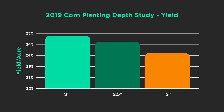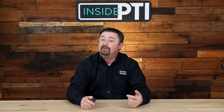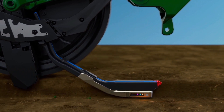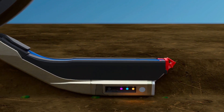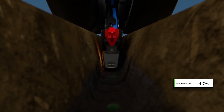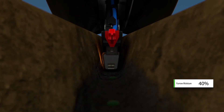Picture this: I'm at the PTI farm sitting in the planter tractor. My 2020 monitor is indicating I'm planting corn at two inches in depth, but I'm only running 18% furrow moisture. With the technology from Precision Planting, we can evaluate how much moisture we have at planting depth — we're doing that with Smart Firmer. Smart Firmer measures the amount of moisture at planting depth and sends furrow moisture values into the cab in real time on your 2020 display.